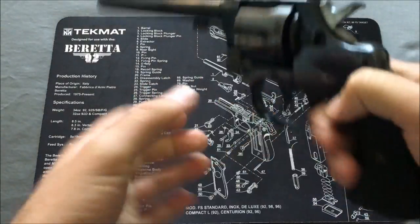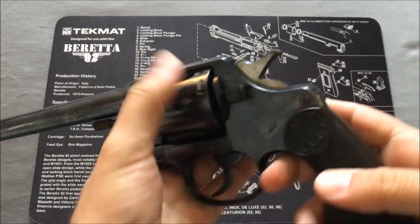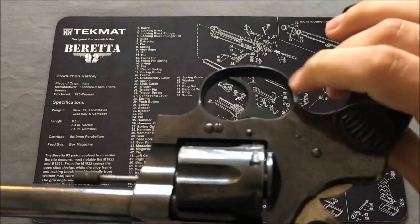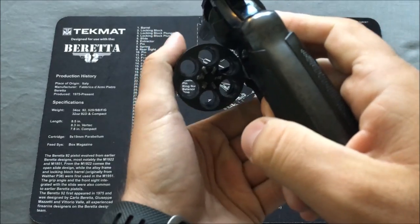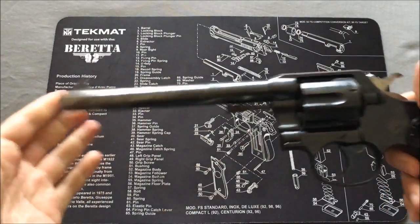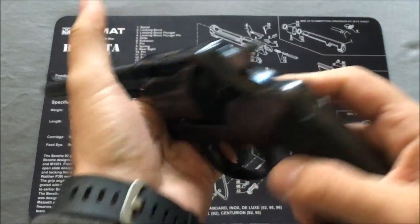It is a six-shooter. This particular one is actually from 1912. It's got some rust on it, some wear and tear, but it's over 100 years old. It did not serve in the military — the military did adopt a couple of variations of this particular revolver, but by the time this one was made, this cartridge was actually pretty weak in terms of what they had.